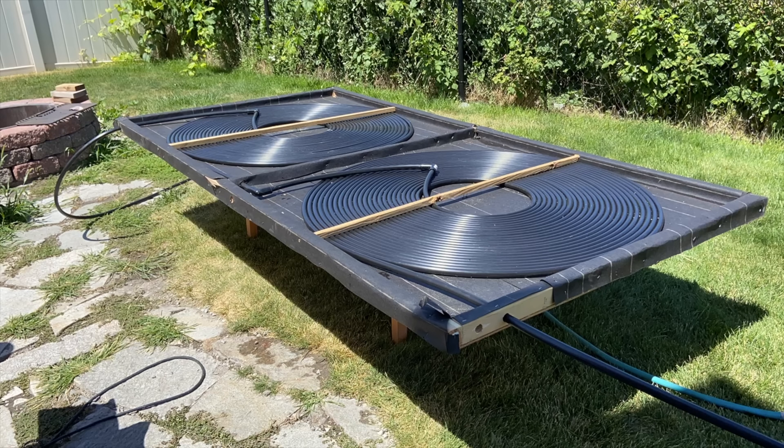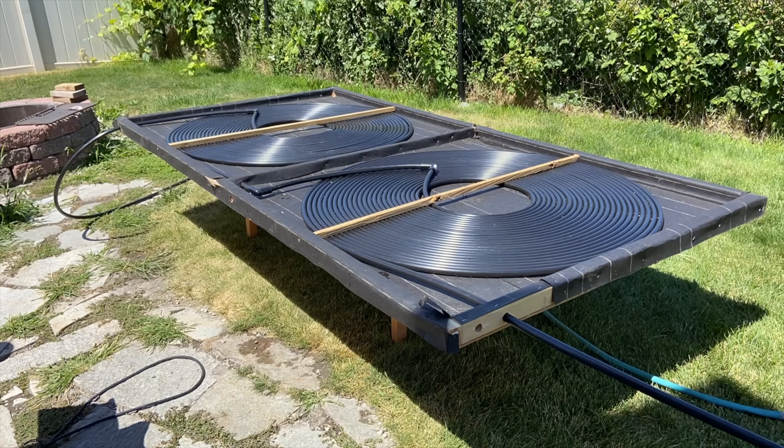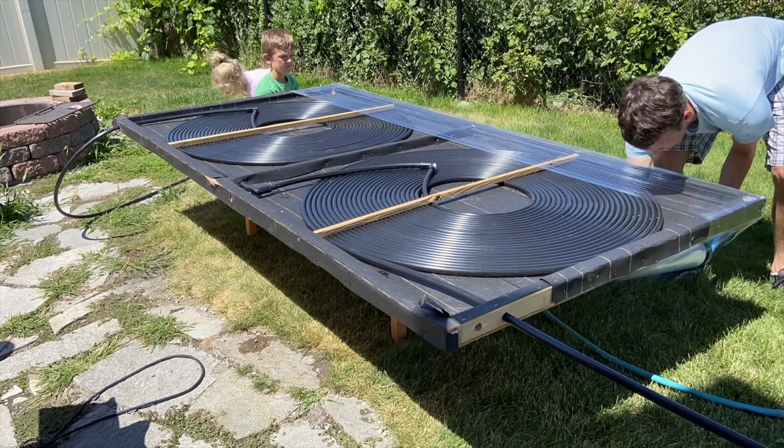Just start out with a shot of the final product here so you can see what it looks like. I think I have about 400 feet of tubing — the roll came in a 500-foot roll and I think I have about 100 feet left.